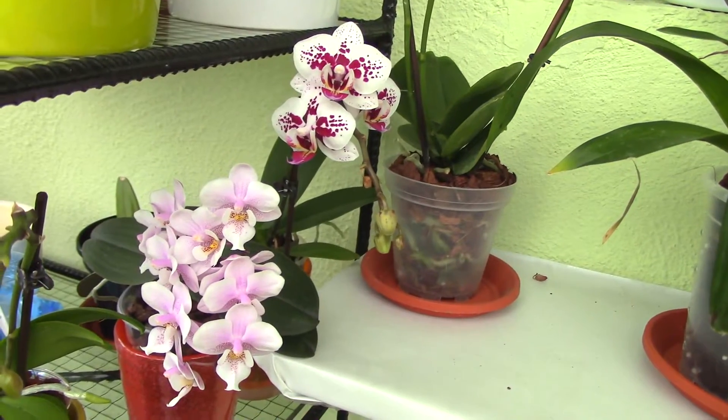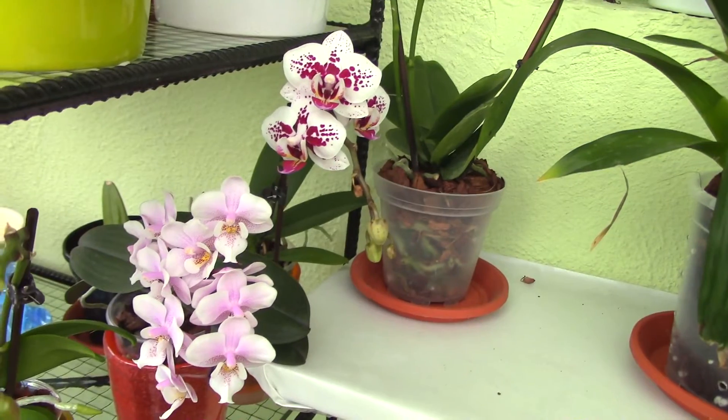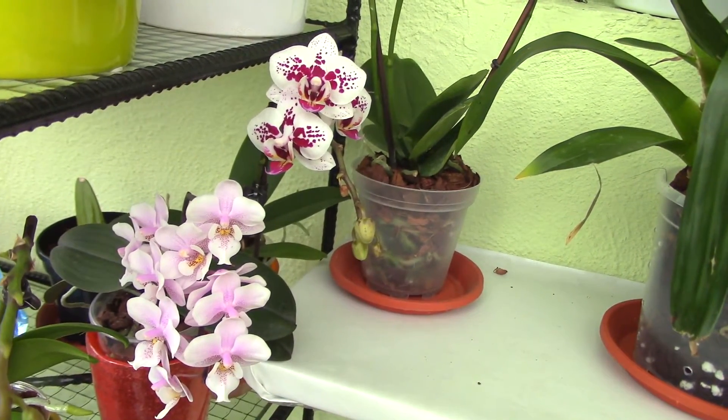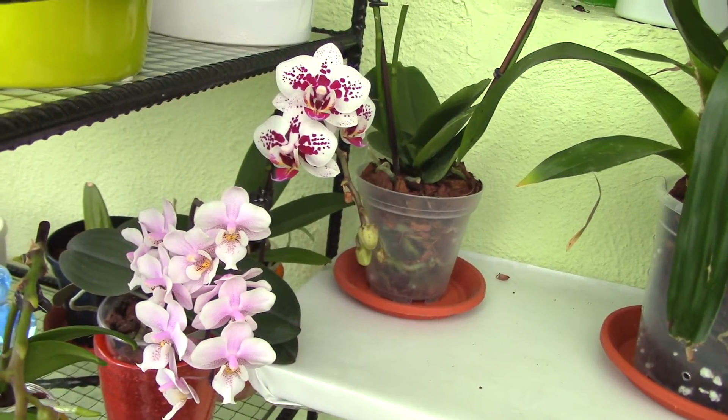Hi everyone, it's Dani. Today we're going to be answering a question related to repotting an orchid while it's in bloom. A viewer suggested I make a video on it and tell you my impressions.